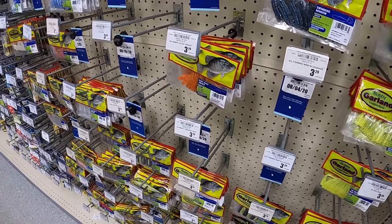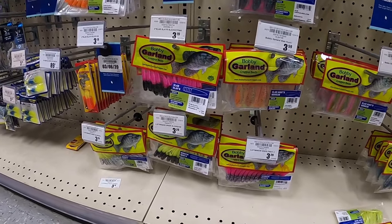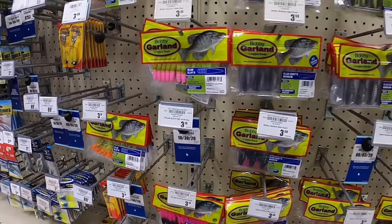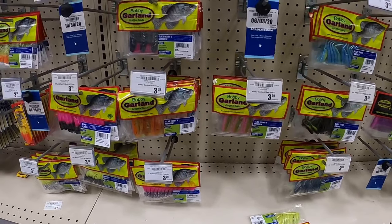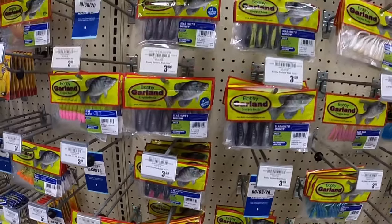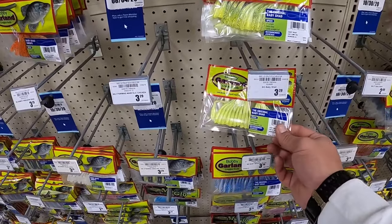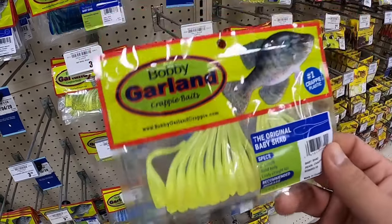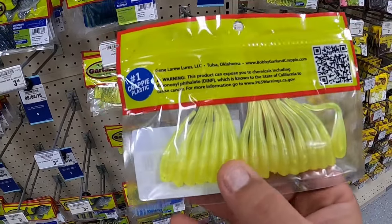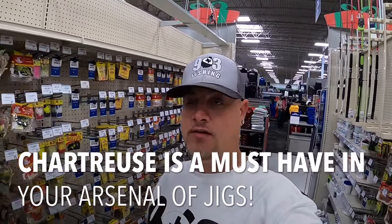I don't see the green lantern - that is one of my favorite baits, which is probably why they don't have any. Bobby Garland is good to go with - they will catch fish, you just have to find out what color works best for you. Here's some chartreuse baby shad - pearl chartreuse. That is beautiful. In my opinion, chartreuse is one of the best colors to have on a jig. Not always, but if you can find something black and chartreuse or blue and chartreuse - anything to go along with chartreuse - really good color.